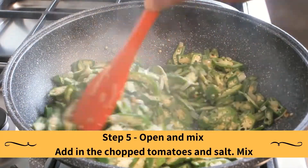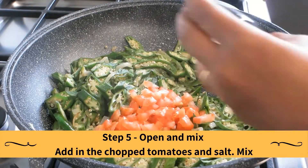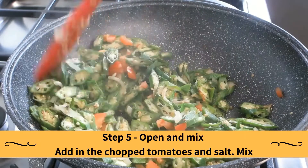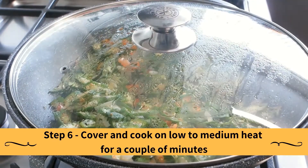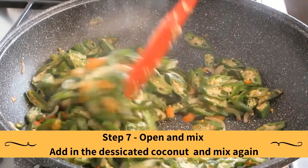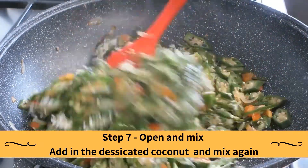Cover and cook on low heat for a couple of minutes. Open and mix. Add in the chopped tomatoes and the salt. Mix. Cover and cook on low heat for a couple of minutes, then open and mix.